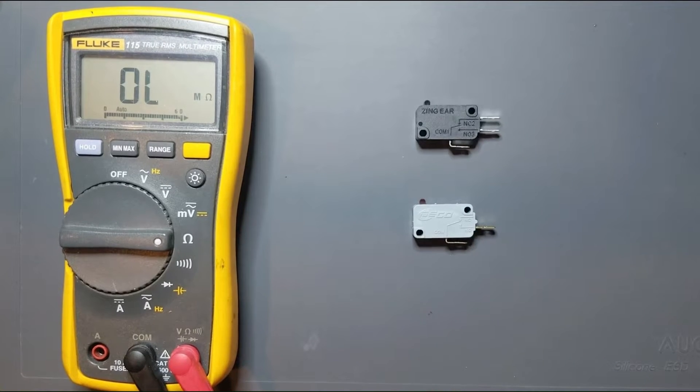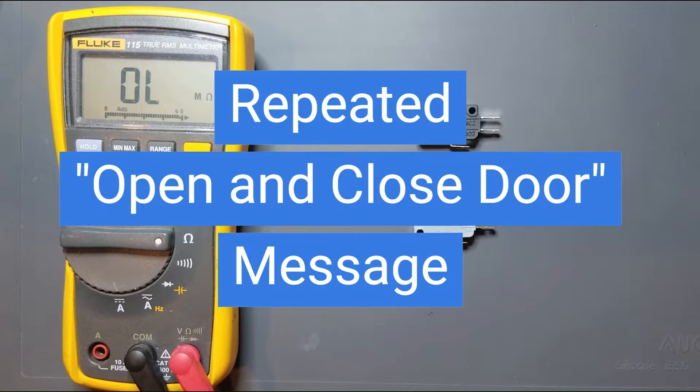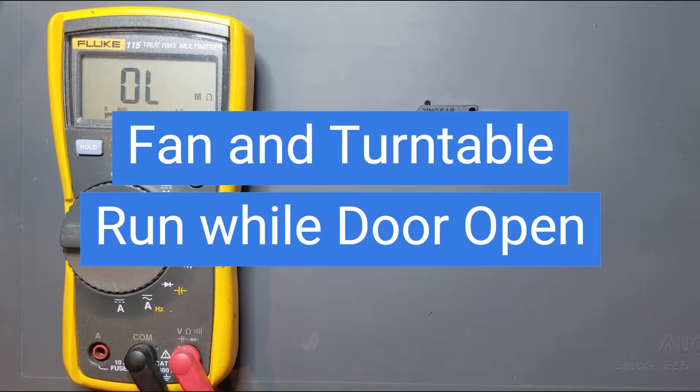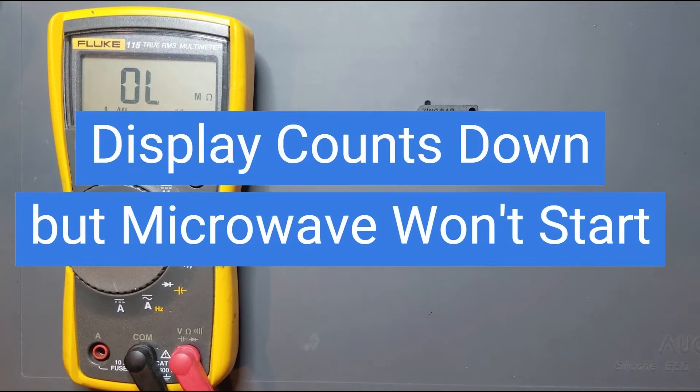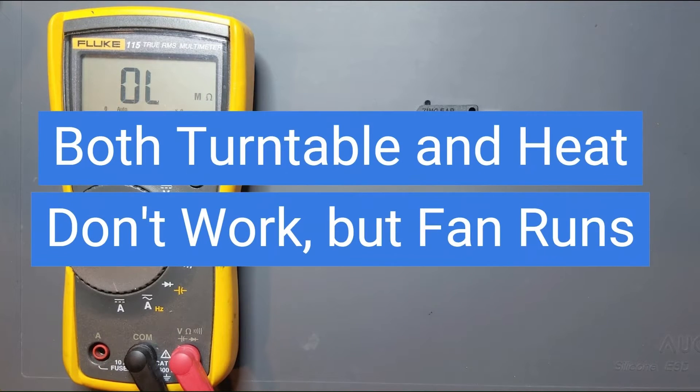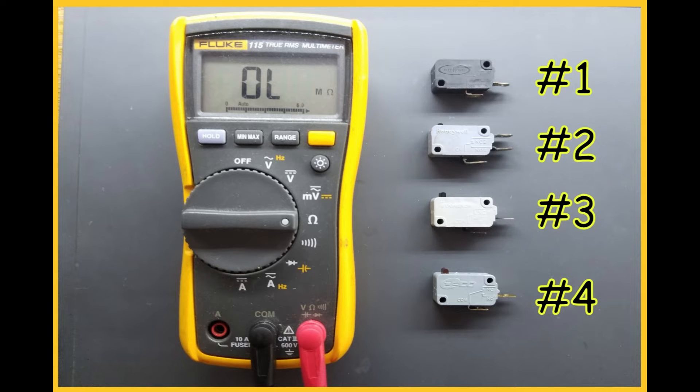If you have the following symptoms with your microwave, you likely have a bad door switch. First, if your microwave is telling you to open and shut the door even though you've already done it. The second would be if the fan and turntable are running while the door is open. The third is if the counter counts down during cook but the microwave doesn't actually start. And finally, if both the turntable and heat don't work but everything else works in the cook cycle. In this video, I'll show you the four most relevant ways to tell if a door switch is bad.